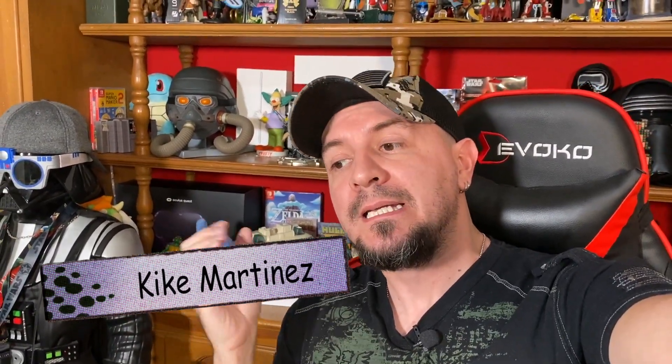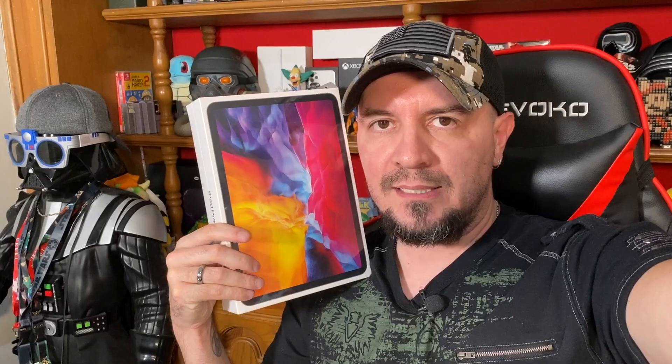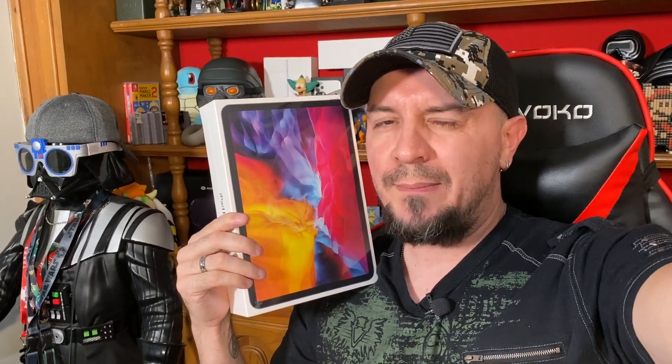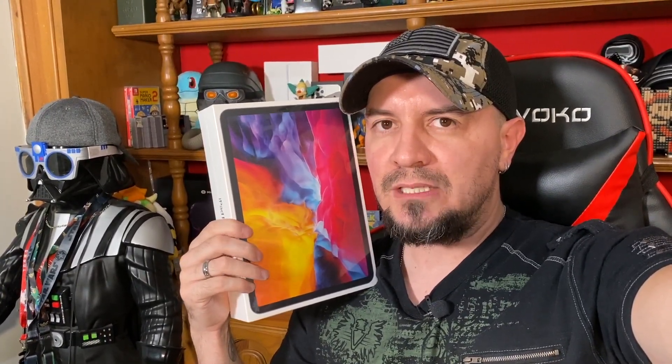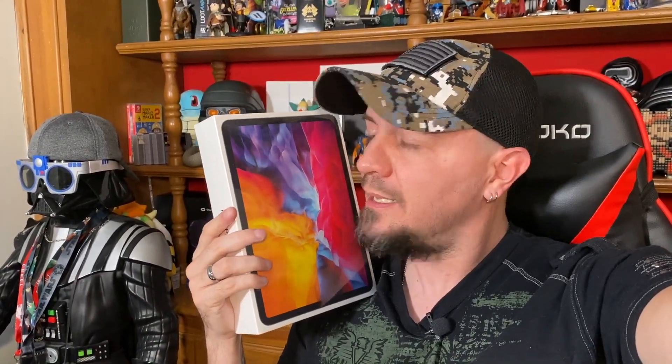¿Qué dicen mis amigos de sobre el mundo? Quique Martínez con ustedes, nosotros llegando. Ya habrán visto el vídeo anterior donde nos fuimos a recoger por fin las cosas que compramos para hacer, continuar con los vídeos en esta época de cuarentenas y coronavirus y todo ese rollo. Y como ya vieron en el título muchachos, nos hicimos de esta iPad Pro, la nueva versión que acaba de liberar Apple con esas dos cámaras con wide y ultra wide y esos sensores para la realidad aumentada. Vamos a hacer el unboxing para que lo vean.